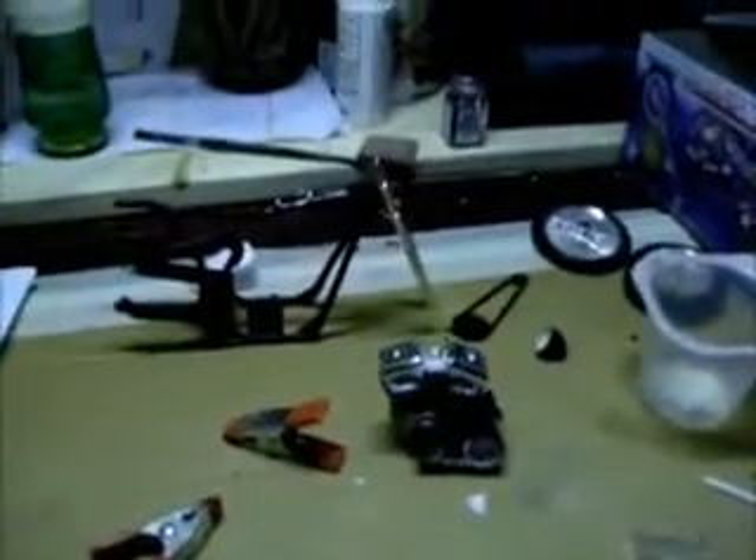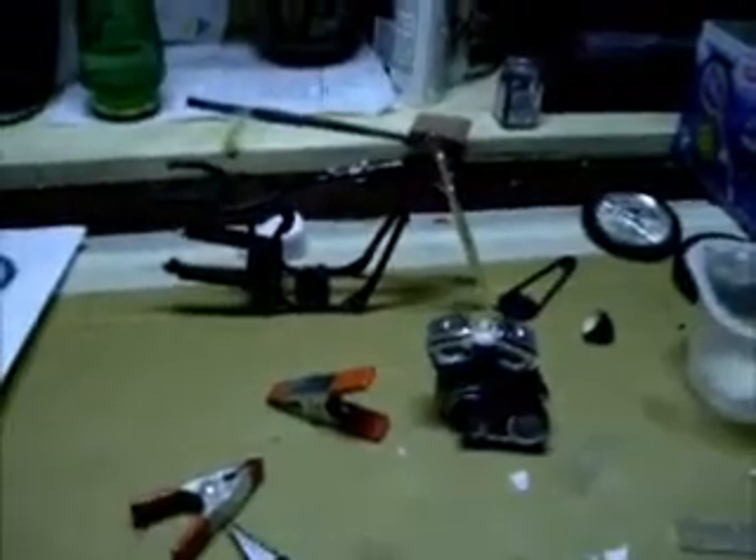I should have used maybe a proper Harley Davidson kit rather than using this, but the price is right for these kits. So to modify them, scratch build them, and do whatever you want with them is alright.